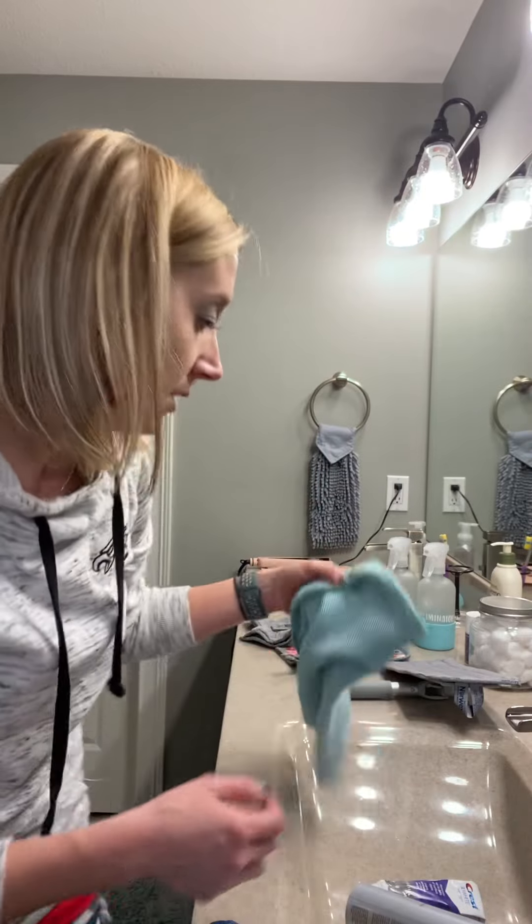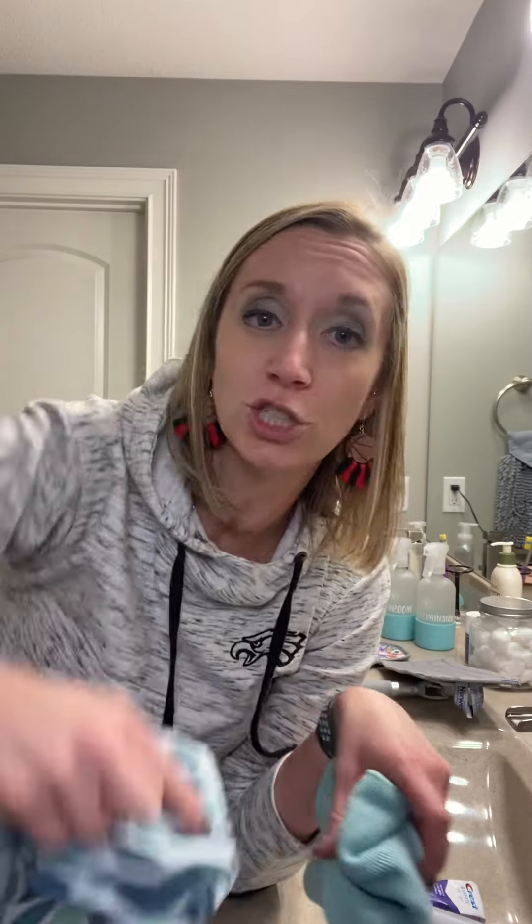The first is easy. Take your Envirocloth, get it wet, wipe down your mirror, and then come back behind it with your dry window cloth and shine it. Super easy — two cloths. I keep both of them in my bathroom all the time, hanging on a 3M hook behind my door in my master bathroom so they're easy to grab.